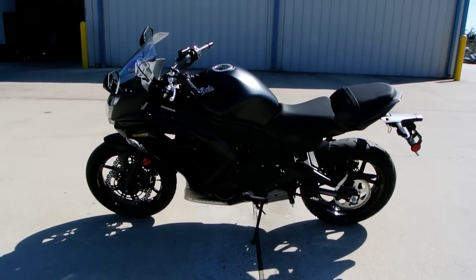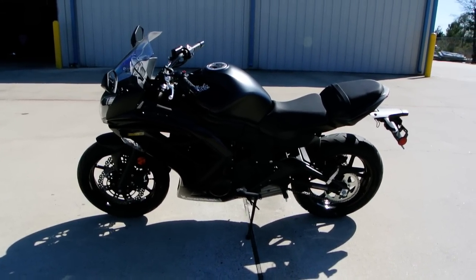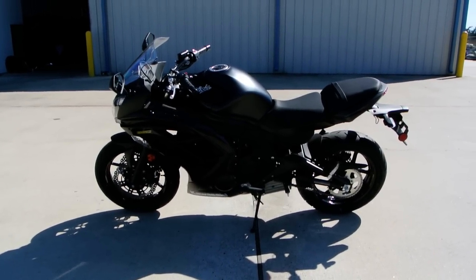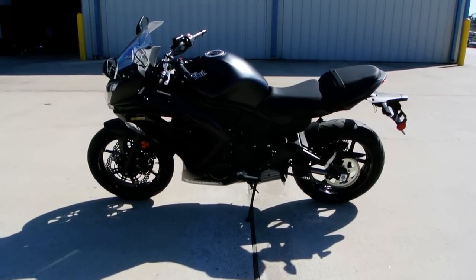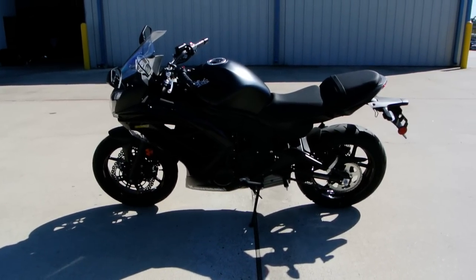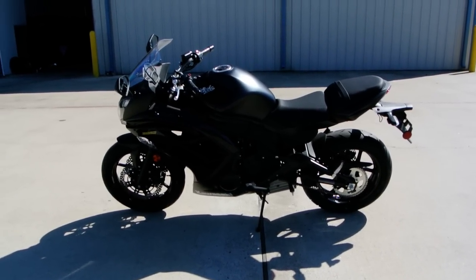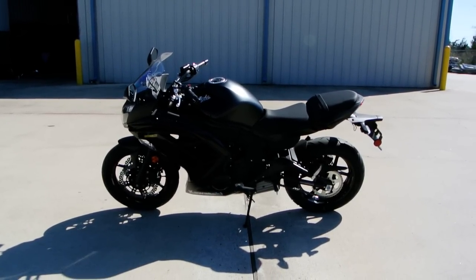Some folks maybe should start out on the 300. Talk to your local dealer — come by and see us. We have to talk to you to help decide which is the right bike for you. And if you're an experienced rider, this is still a fun bike to ride. I've been riding for more than 25 years and the Ninja 650 is a fun bike to ride even for me.